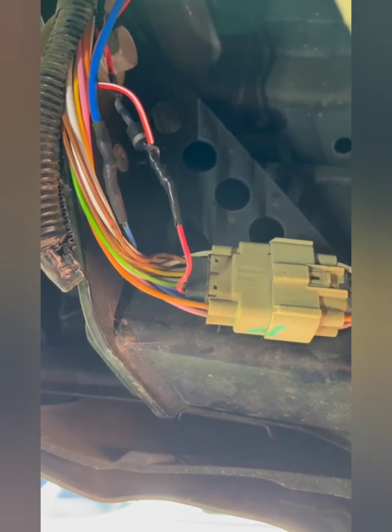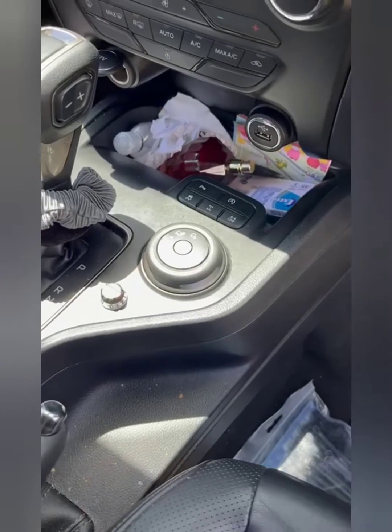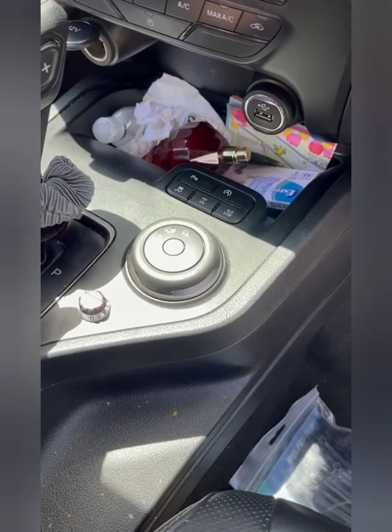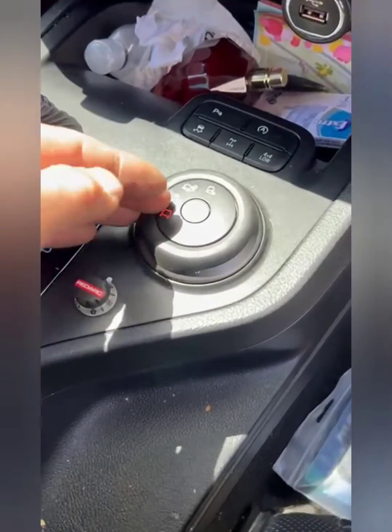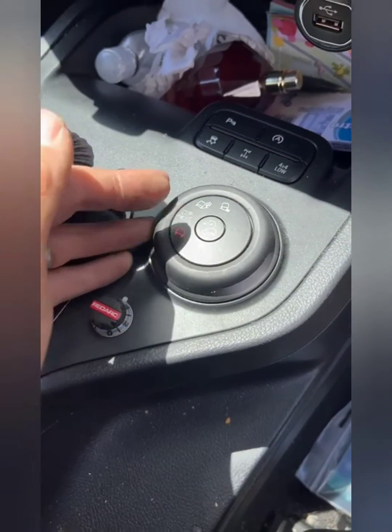I've just finished all the wiring at the back, connected the power to the battery, and as you can see it lights up blue — we've got power. That's all good.